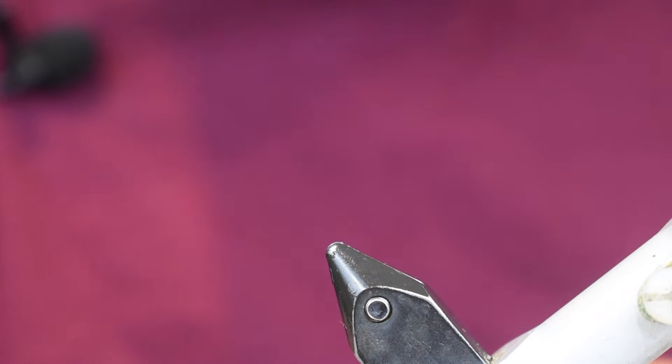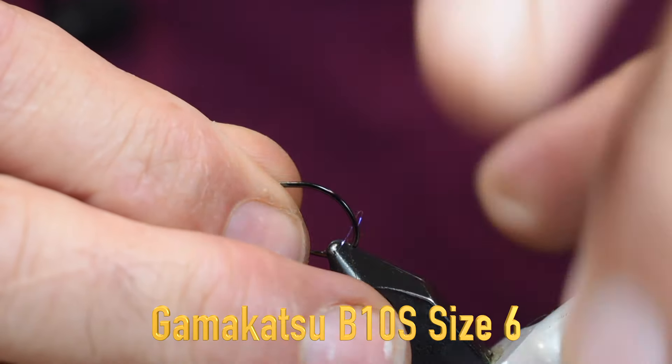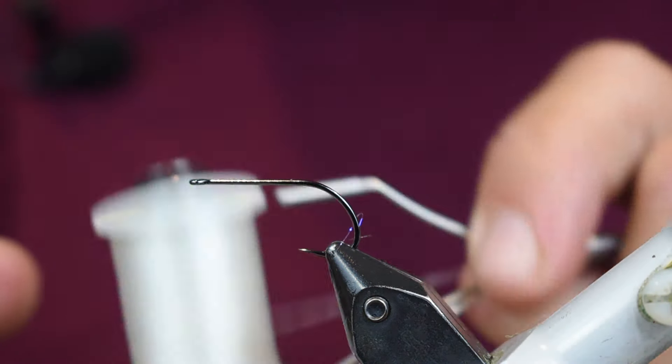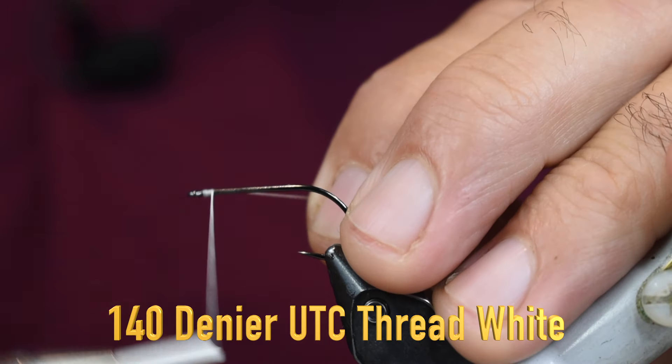Let's get into tying it. For a hook I'm going to tie this on a Gamakatsu - this is a B10S stinger in a size six - and we're just going to stick that in the vise. For thread we're going to start out with some white 140 denier thread and we're going to tie that right in behind the eye.